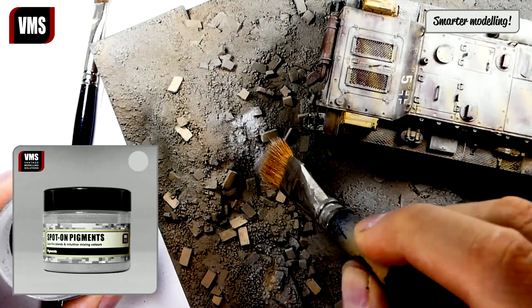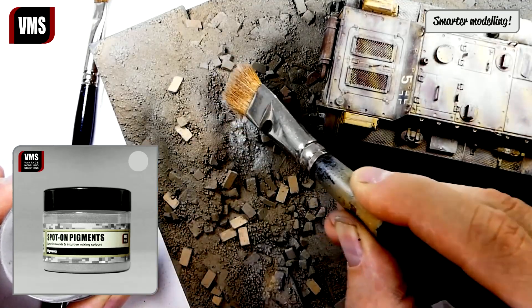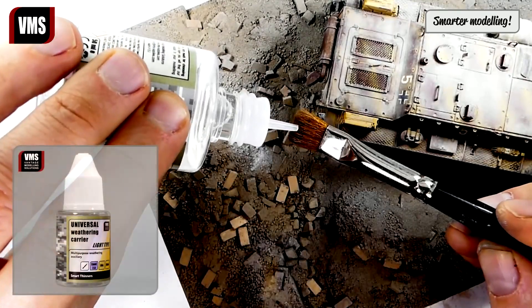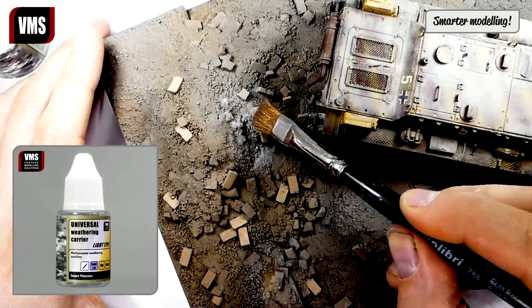We can also rub dry pigments here and there to simulate concrete and dust in general — we recommend VMS Pigment number 27. You can blend in the light gray pigment color using VMS Universal Weathering Carrier.